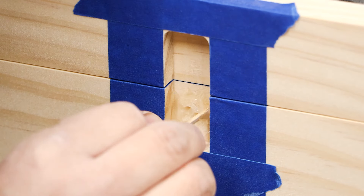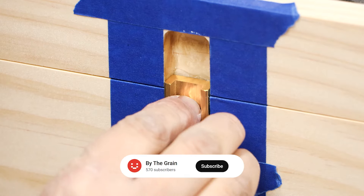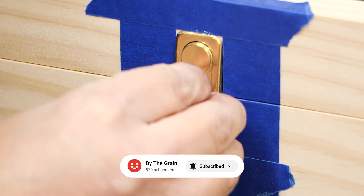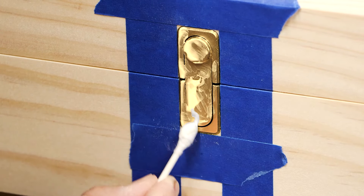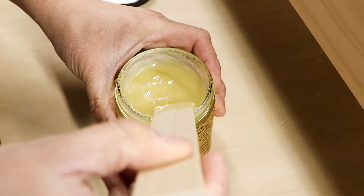Here I'm using epoxy to fill the cavity before I install the latch assembly. The latch and hinge hardware is made by Brusso — they make all types of hardware for boxes, cabinetry, and furniture. The hinge is a 95-degree stop hinge rated for 10 pounds, which is perfect to hold up denser wood species.